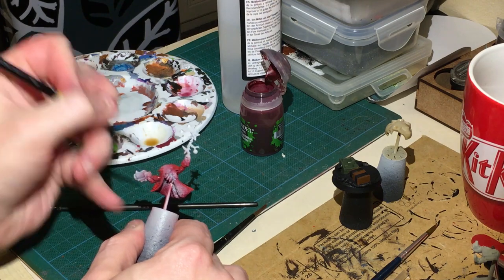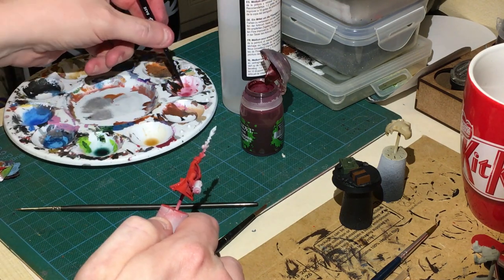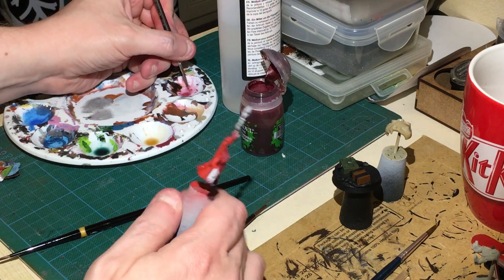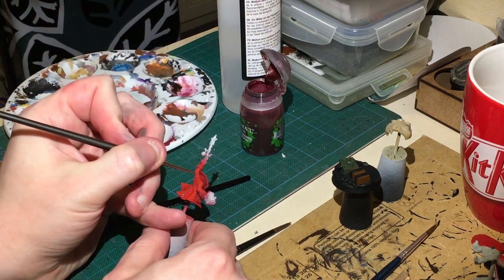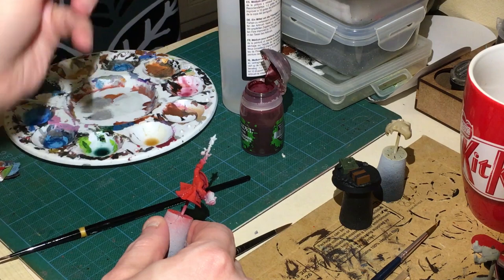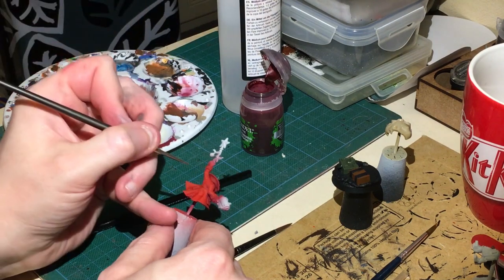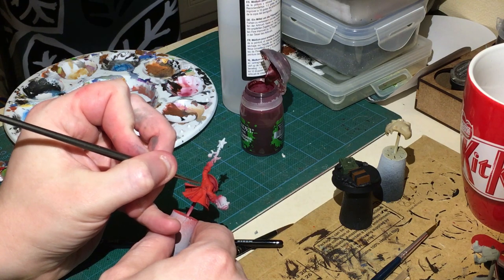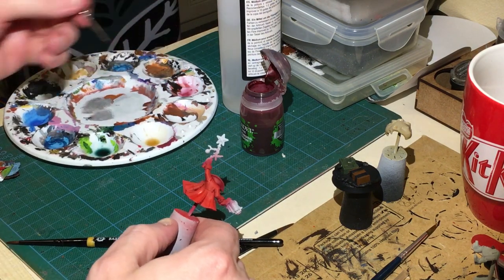What we're doing is just emphasizing the work we've already done. I should really clean that brush - I'll get to it in a minute. I've got a really thin brush and I'm just putting a bit of the shade into certain sections, just following the little lines in his back.